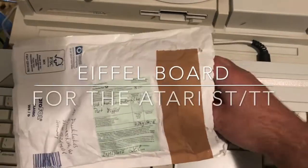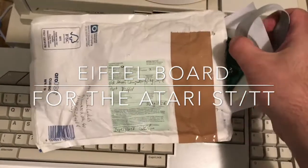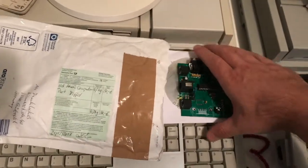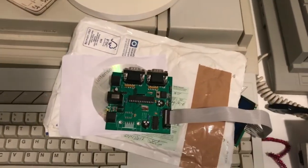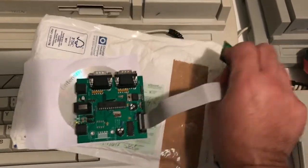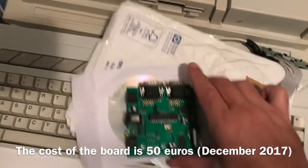I've just picked up this parcel from the post office. As there's been some interest and questions around getting external keyboards for the ST and TT series of computers, I thought I would show the Eiffel board as made by Frank Lucas that I've received today.